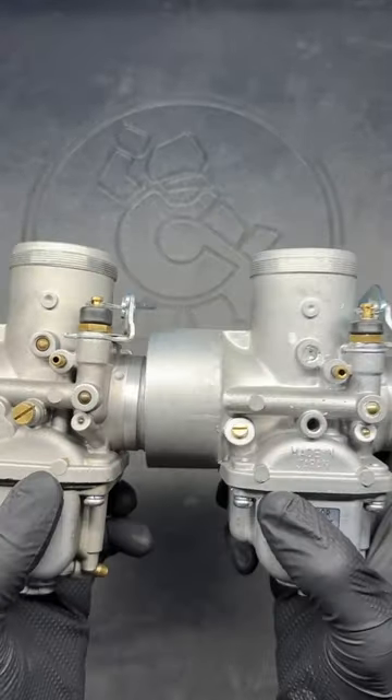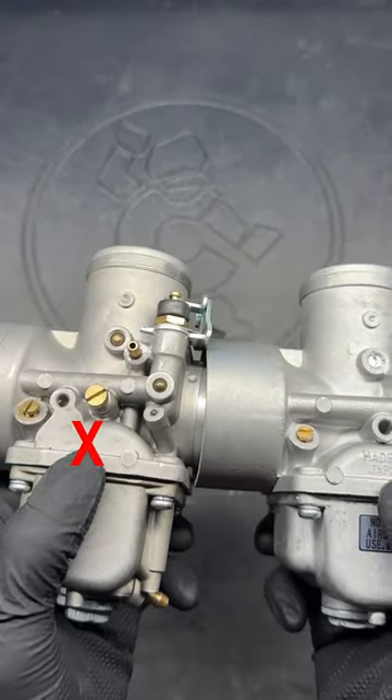On the other side of the carb body you'll see 'Made in Japan' cast just above the float bowl seam on all genuine Mikunis.